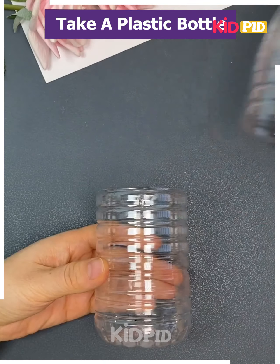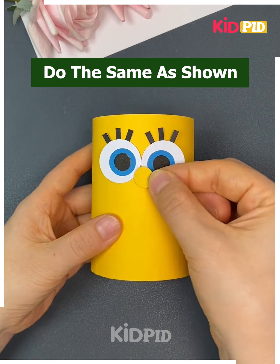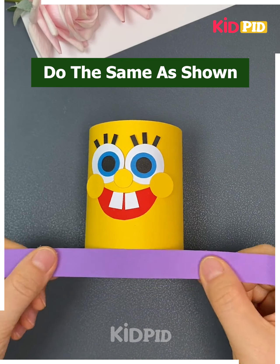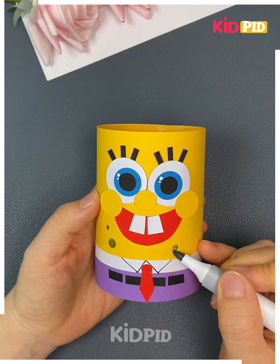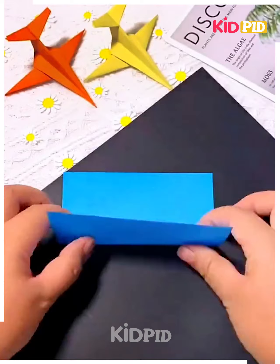Next take a plastic bottle, cut it, then fix different patterns or cartoon designs on it as shown in the video. You can choose any cartoon character to decorate your pen stand — and it's ready.